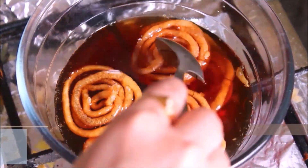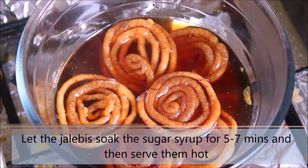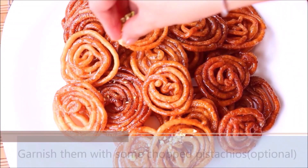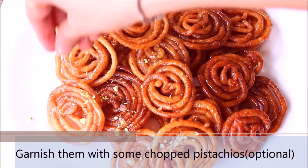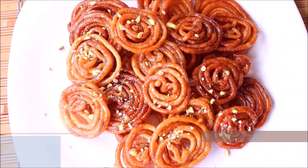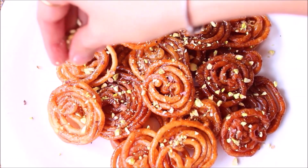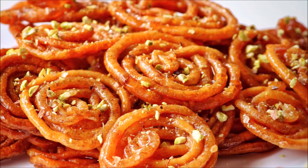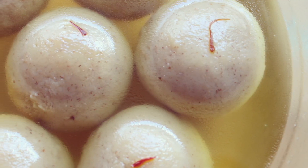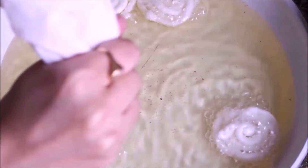Let them soak in the sugar syrup for 5-7 minutes, then take them out and serve hot. As you can see, with just 150 grams of all-purpose flour we were able to make quite a number of jalebis. I am garnishing them with some chopped pistachio, but it's completely optional. There we go — 3 perfect homemade sweet recipes! Do try making them at home this Diwali season and let me know your feedback in the comments.